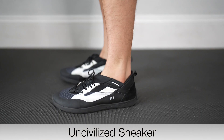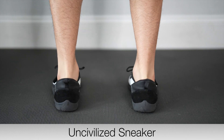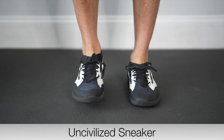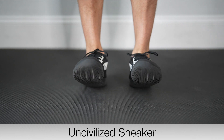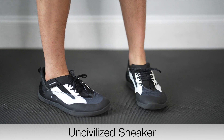The Uncivilized Sneaker — I'm a size 11.5 and I got a size 12. I wish I would have gotten a size 13 because they are tight around the toes. On their website they do recommend you get a size or even a size and a half bigger, and I would recommend the exact same thing. Overall, if you're going to be playing sports or walking on concrete for extended periods of time, I would highly recommend these.